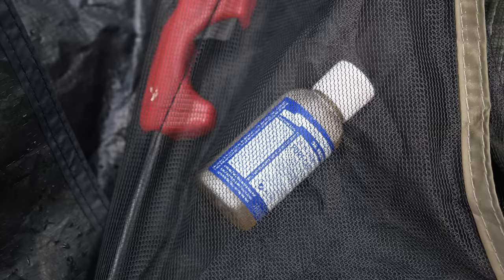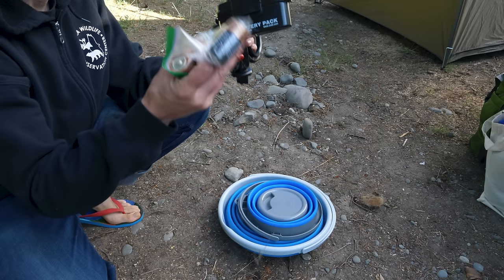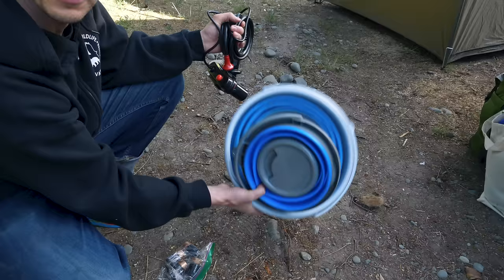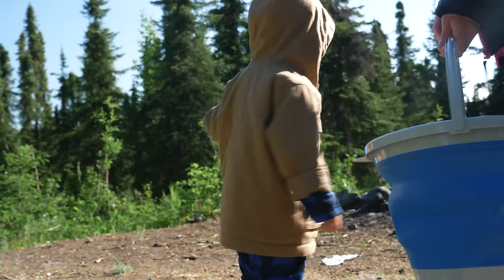We leave the Dr. Bronner's soap in there when we tear down the tent so it's waiting for us when we put it back up. This is our setup: this is the box that holds the 4D batteries, this is the pump, this is the shower nozzle, and these are our little collapsible buckets for grabbing water from down in the lake.